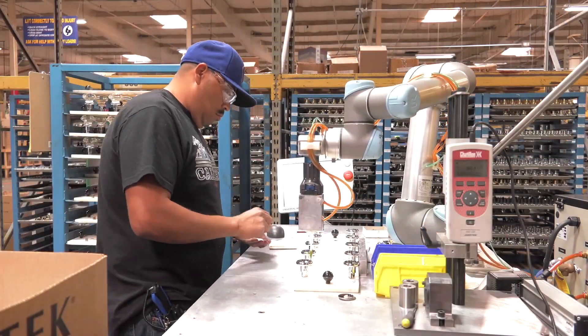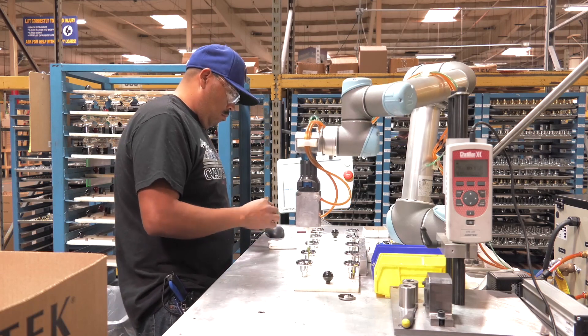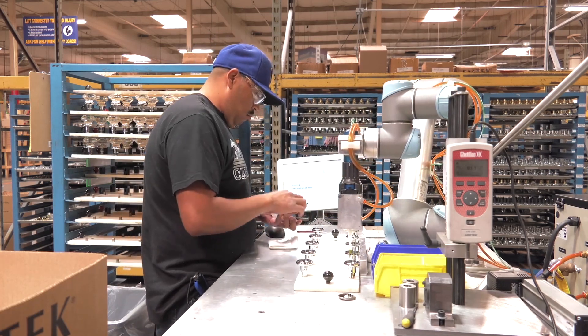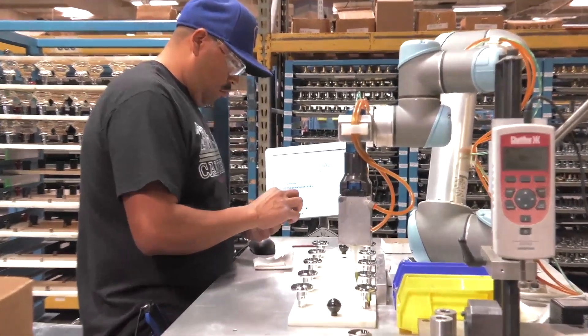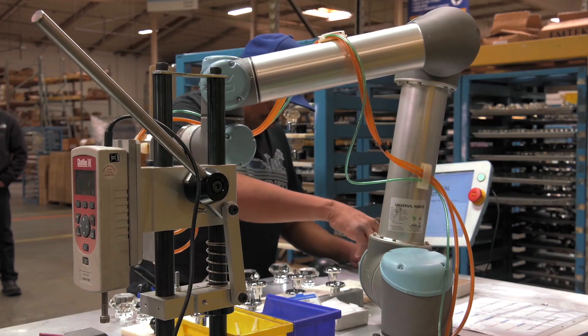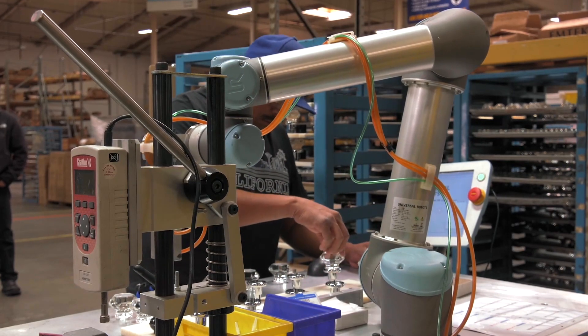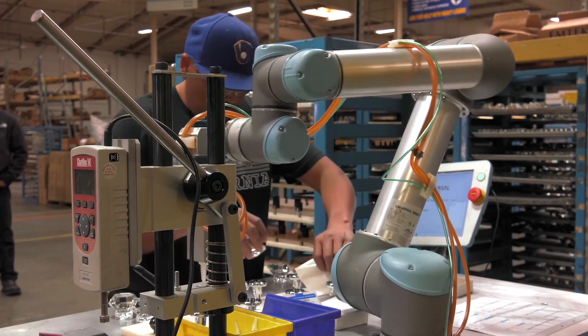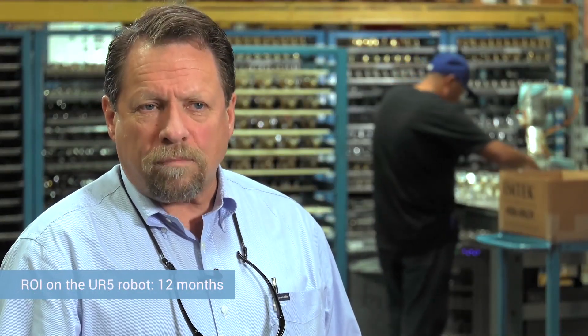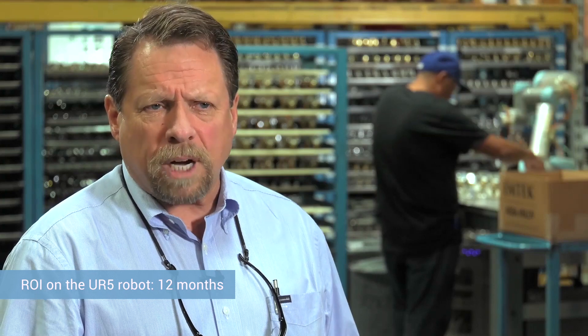Our operator then follows up behind that, placing a mirrored disc into the pocket. Then the glue robot goes back to dispensing glue on top of the disc, and the operator then follows by putting the glass knob in position on the top. The ROI on this has been right at 12 months, just shy of 12 months.